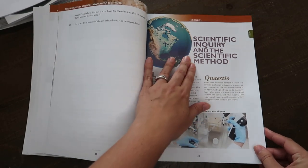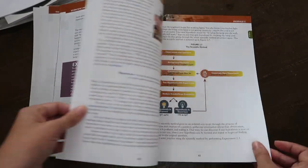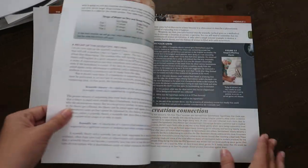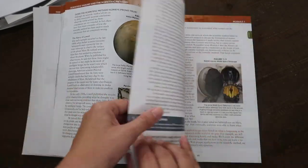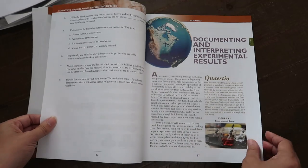Module two covers scientific inquiry and the scientific method, with a study guide and a couple of experiments, plus 'what to do' sections. These are pretty lengthy but they're not exhausting to read — it seems like it moves around kind of well with little different sections here and there.